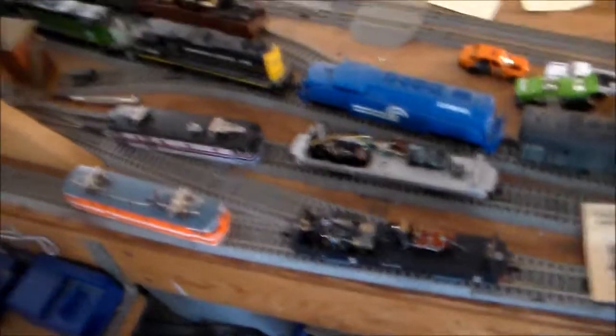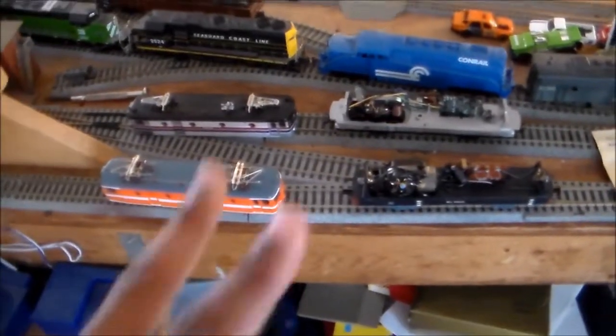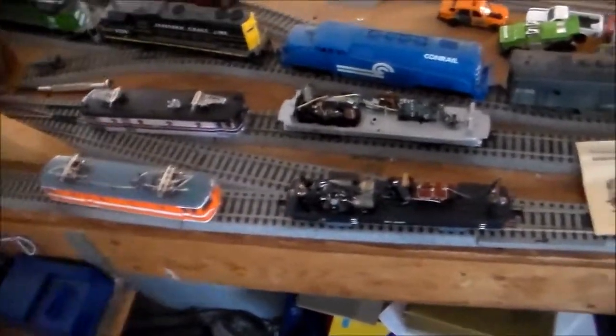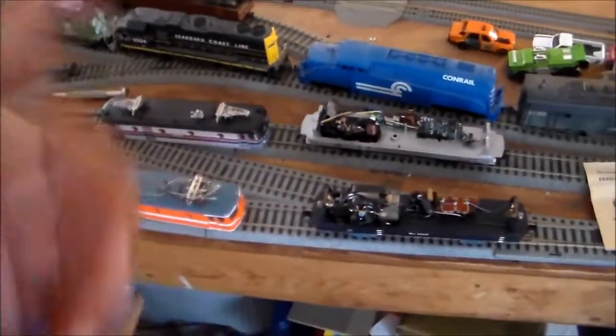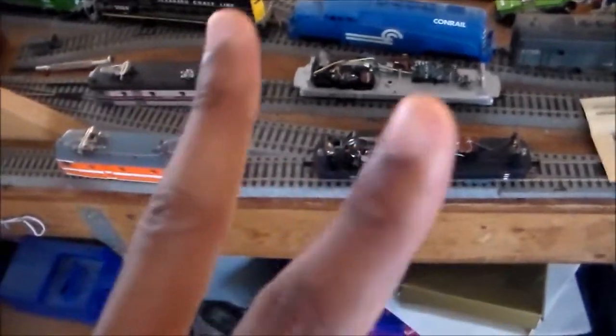Alright, you guys take care and God bless. Peace. Oh, and I almost forgot — KD couplers will be installed on this model, the X995. I already have them picked out. Peace.